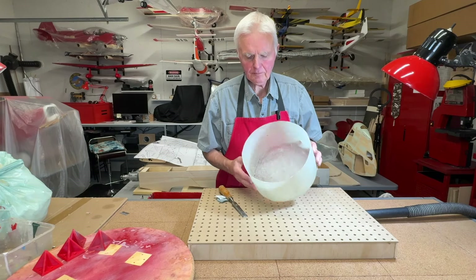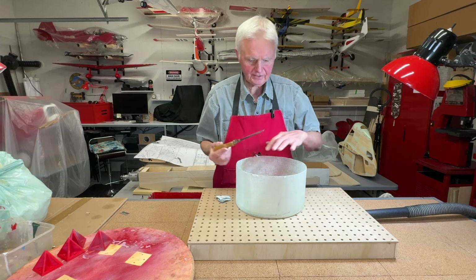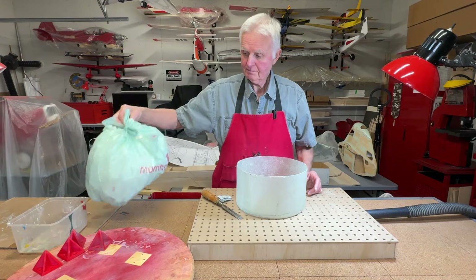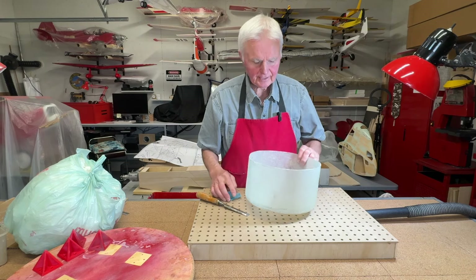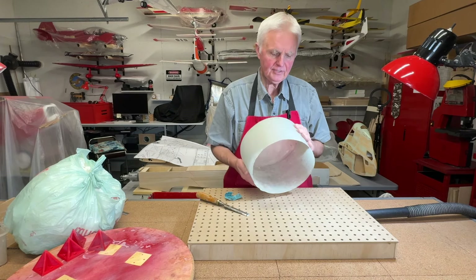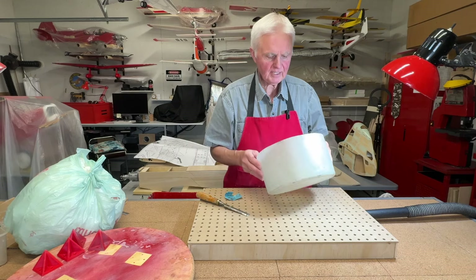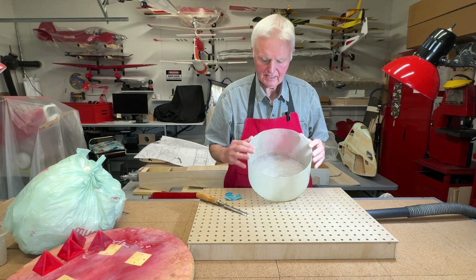I got the foam out — basically went in with a chisel and just went around the perimeter to get as close as I can, then just dug it out, ending up with a foam bag full of foam. Then I went with 80 grit sandpaper inside it just to clean it all out, and then did a wipe with some lacquer on a cloth and it turned out really well. The next step is I'm going to take a piece of plywood and make a ring in there.